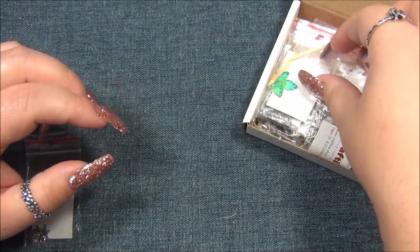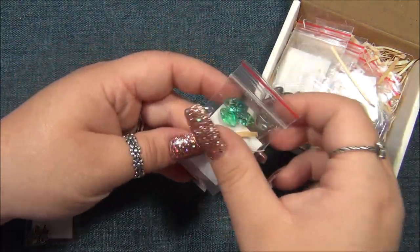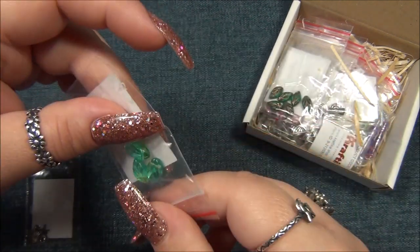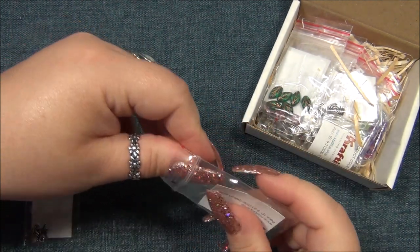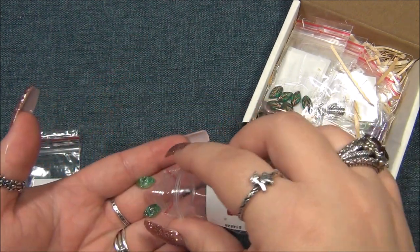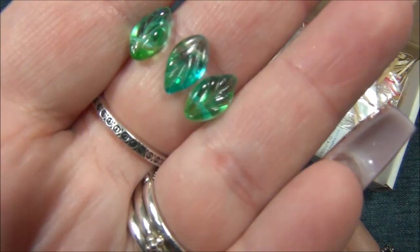My camera tripod has been falling on me, it's driving me nuts. Here are some leaf beads. I don't think I've ever seen this color before in this shape. I've seen the Czech leaf that has the top drill hole, but not the side. Pretty - looks like water.